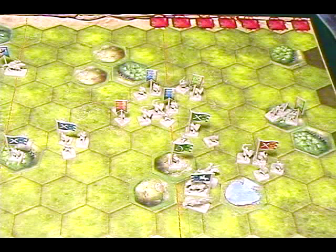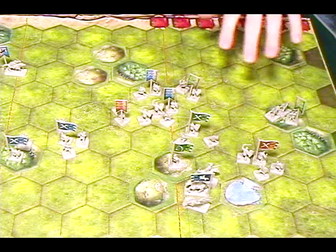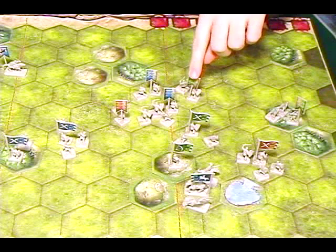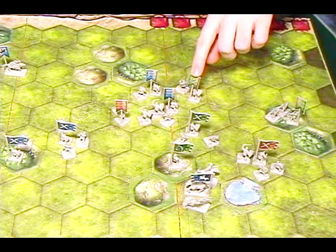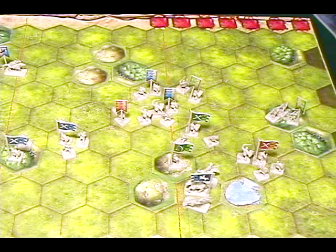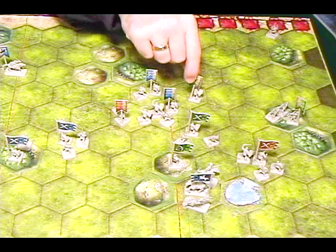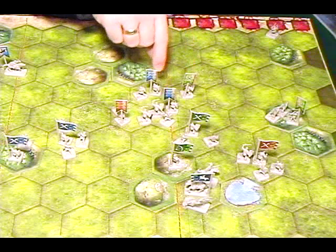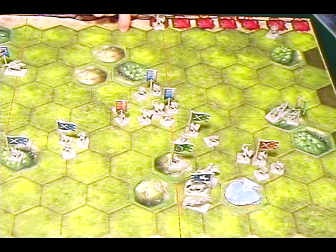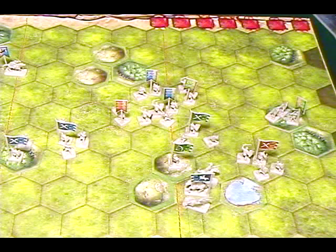Now let's talk about gameplay. The first thing you need to understand are the banners. You have one guy with a banner and several other guys. The banner tells you what type of troop it is and how strong it is. The number of guys tells you how big the group is, and as the group takes hits you remove guys from the board. The last person standing is the one with the banner, and when that banner holder is killed it counts as a victory point. The goal is to get a number of victory points determined by the scenario.